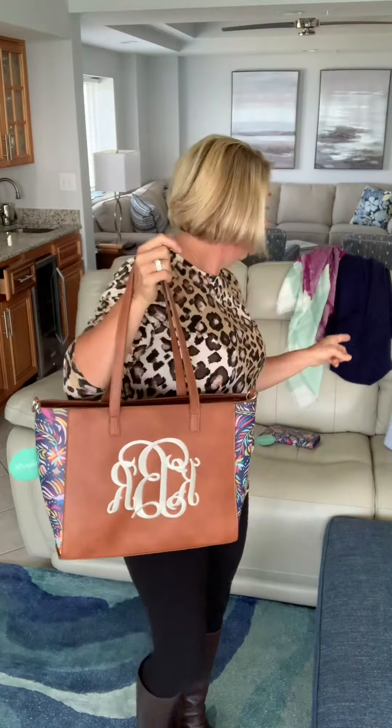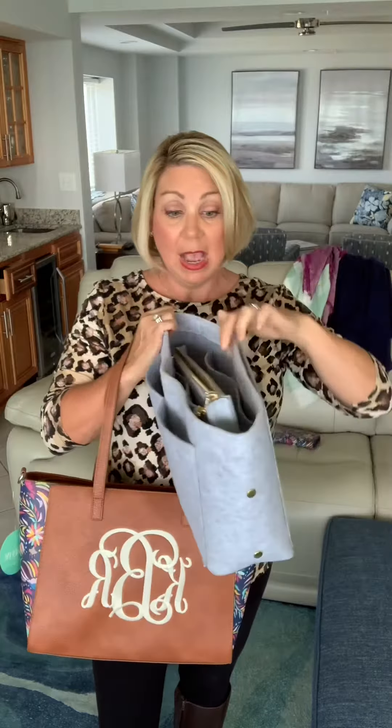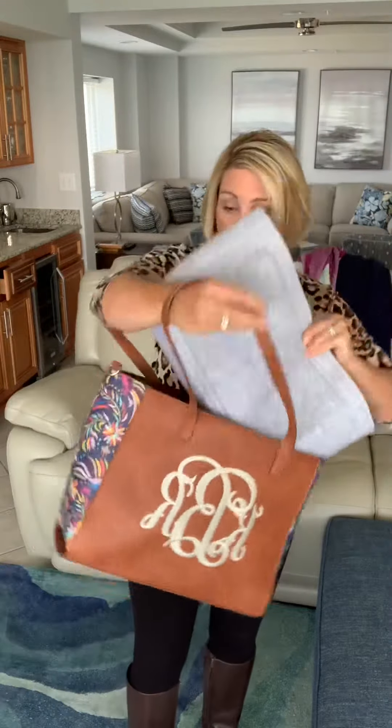I did want to show you that yes, the peekaboo satchel will hold the mega organizer, which I've shown you before in the gray felt. You can drop your mega organizer in there like a purse substitution tool — you pull this out of one purse or one tote and drop it in here. You can also fit a laptop or an iPad in the tote or in the mega organizer, and then you take the mega organizer and you drop it in the satchel.